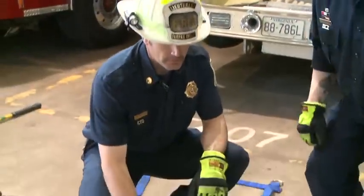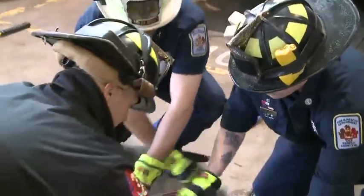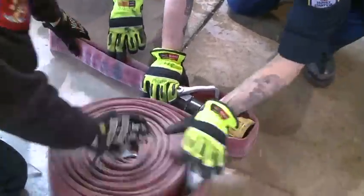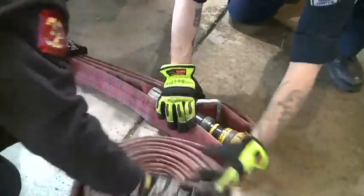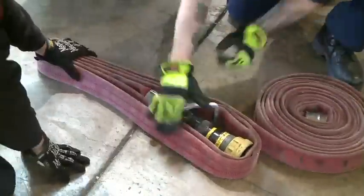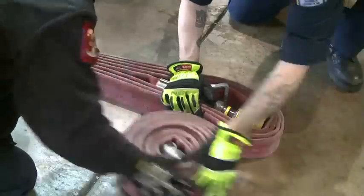We're going to start with a nozzle and about a two-foot section of hose, and then we're just going to start rolling the hose around the nozzle. You only want to make this loop a little bit bigger than your SCBA cylinder. This will allow you to carry it over your shoulder or over your SCBA cylinder. Just keep wrapping the hose around until you run out of your 50-foot.